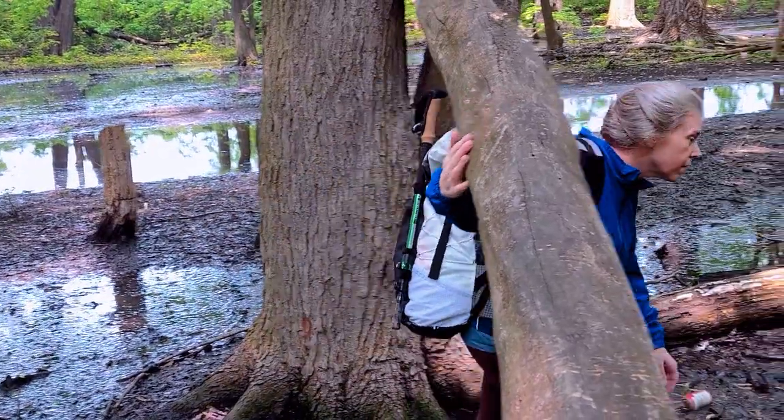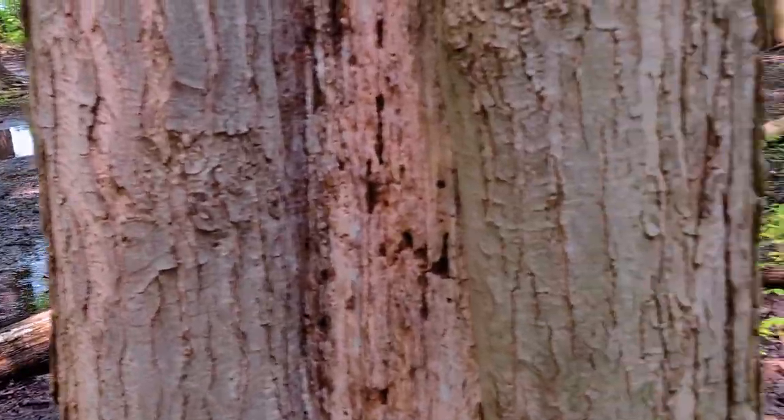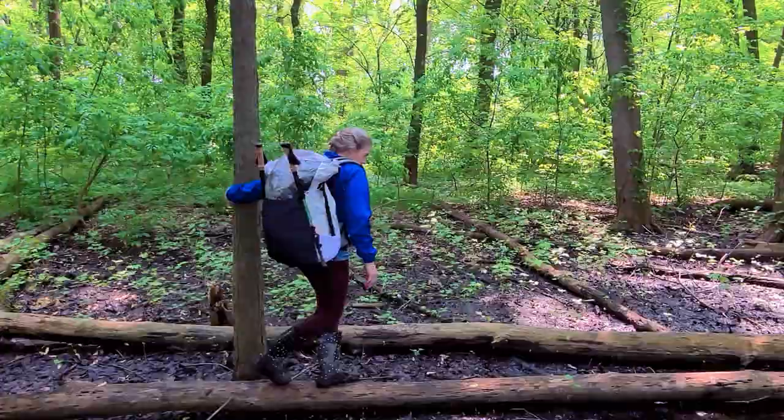I have a rule: always test your gear. So I took the backpack on a test hike, and I was pleased with the performance.